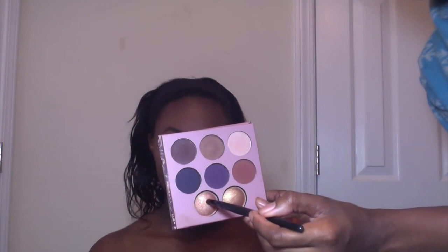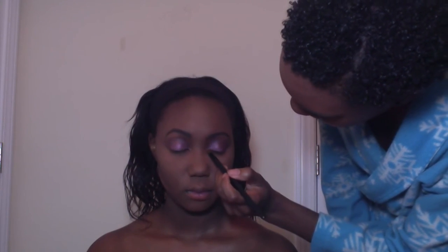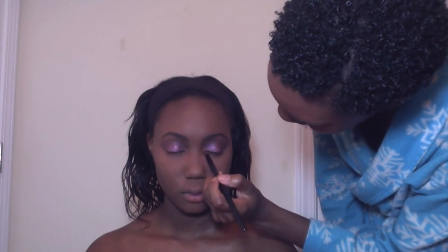Now I'm going ahead and highlighting the inner corner. I'm going to use a pinky highlight color from the palette, which I'm also going to use on her face. I'm using a small pointy Coastal Scents brush. This is going to really bring out her eyes and it's super pretty. I'm blending that in this general area and also taking it just a little bit onto the inner portion of her bottom lash line.